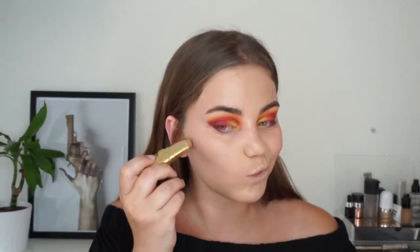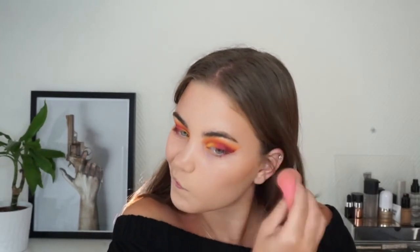I decided to do some quick cream contour with the Hula contour stick from Benefit, and then I went in with my Maybelline Fit Me concealer to conceal and highlight my skin.